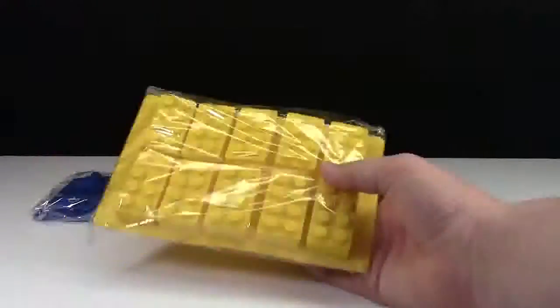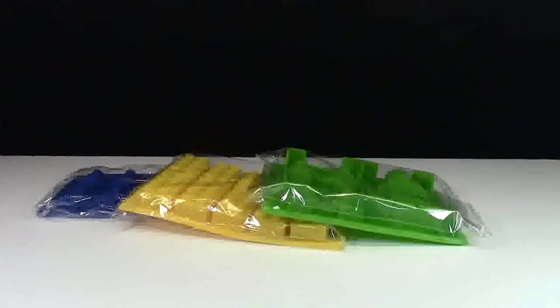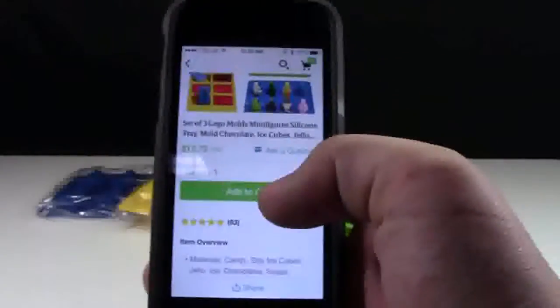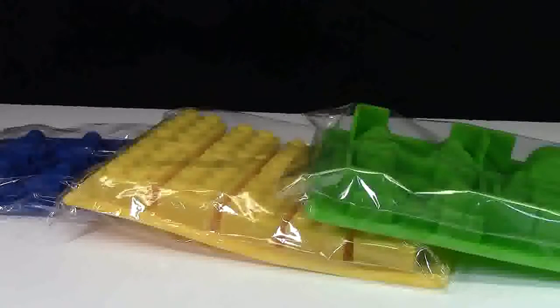First up, you'll need some silicone LEGO molds. You can use as many different molds as you want, such as this minifigure one, this 2x4 brick one, or this minifigure one with bigger minifigures and then a huge minifigure. For those wondering where you can get these trays, you can check them out on Etsy from Wink, a shop that sells these LEGO silicone molds for just about $10 American, which is a really good deal because you get all three molds. But stay tuned until the end of this video to find out how you can either get a mold for free or get them for 20% off.